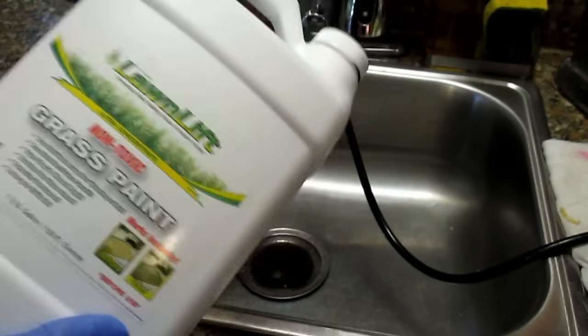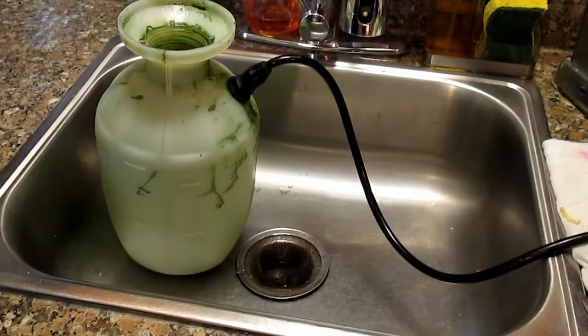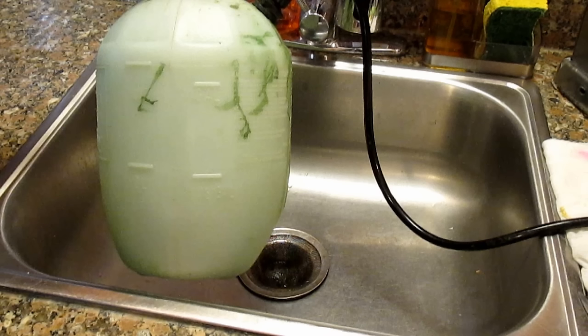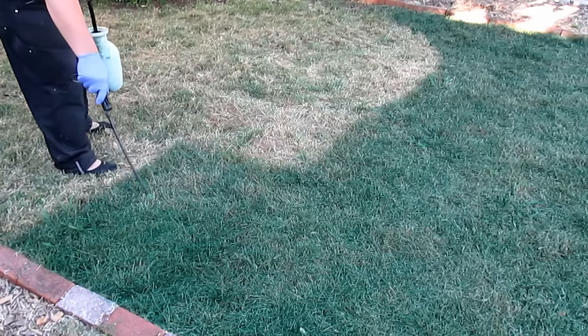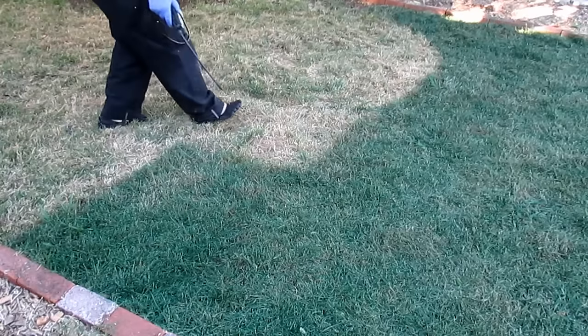You want to shake the paint up really good before you add it into your vessel. For a thicker spray, which is what I like to go with, you want to do one part paint to six parts water. But you can spread it out all the way to one part paint to ten parts water. It's really up to you and your own preference.